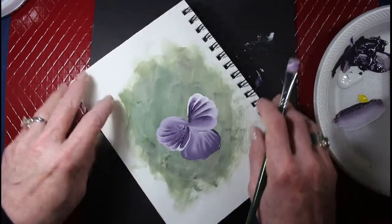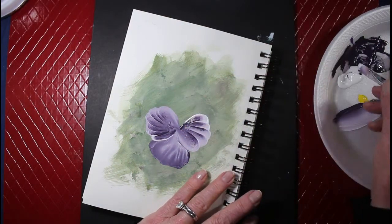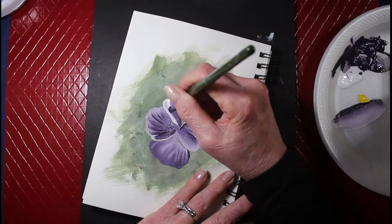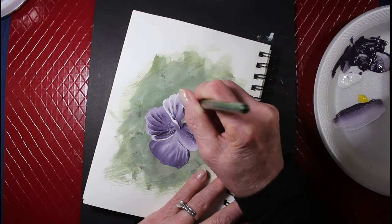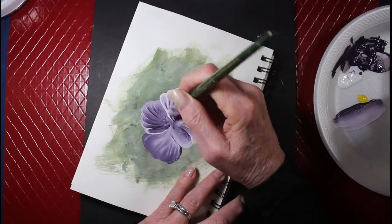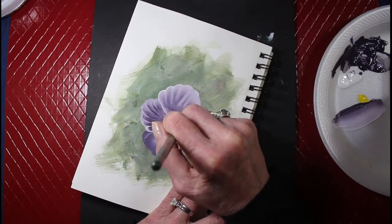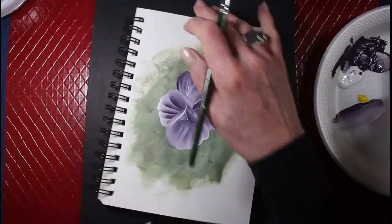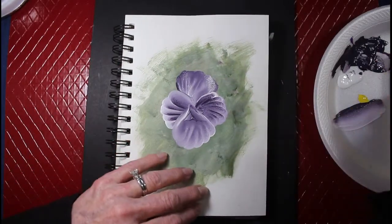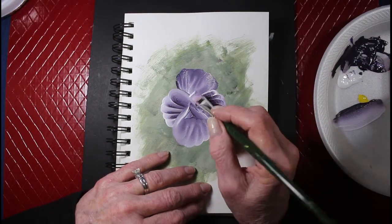I paint the bottom petal last. Maybe bigger — I don't know, let's see how this one looks. I might have to paint it bigger or something. It's just the shell stroke — come right back there like that. We'll add some sort of center in there.